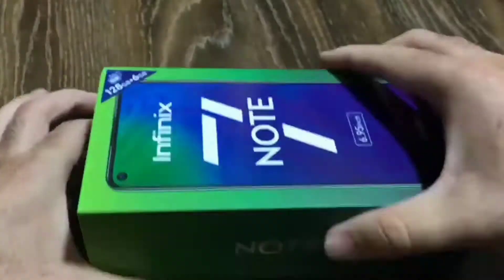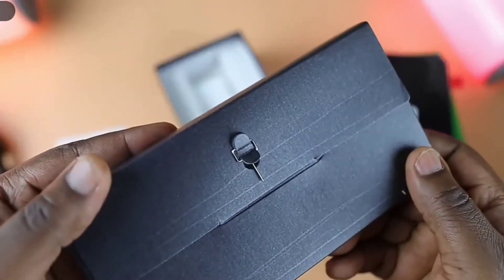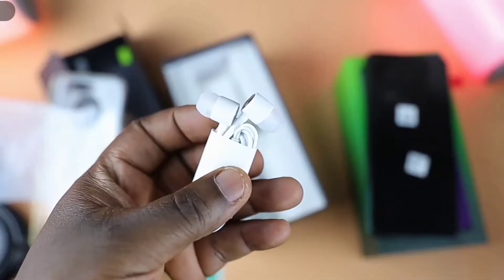Let's open the box and see what's inside. When you open the box you get the smartphone, a transparent silicon case, a SIM ejection tool, a screen protector, a micro USB to USB Type-A cable, an 18-watt charger, and a pair of earphones.